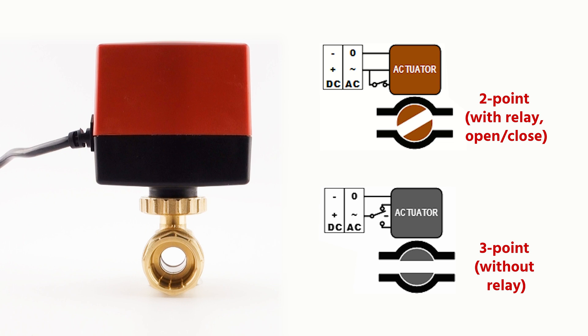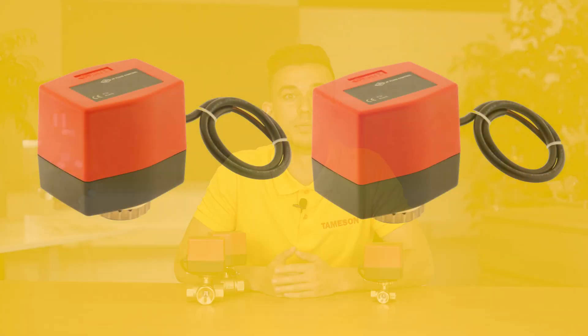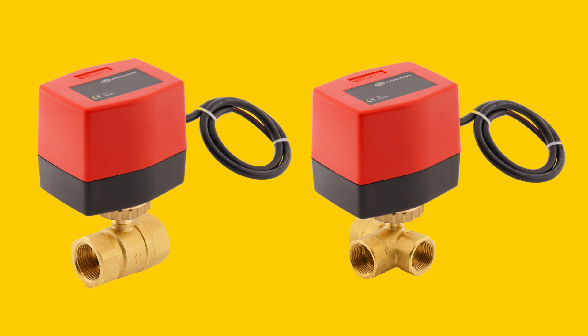This means that you either have one control signal for operation or two separate signals for open and close. In both cases, an electrical power supply is always needed. If the power supply should fail, the valve will stay in the last position. The actuator can only be mounted on matching 2 or 3-way brass ball valves from the BW series.